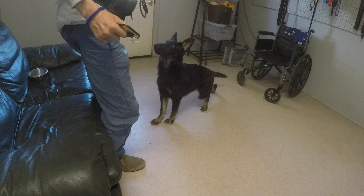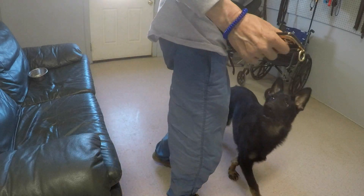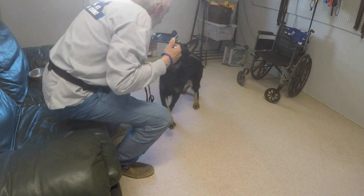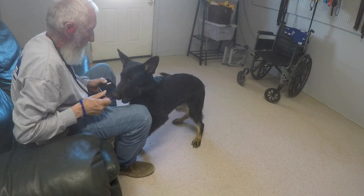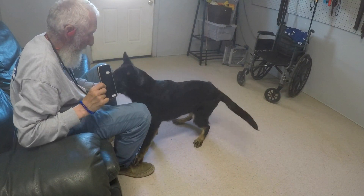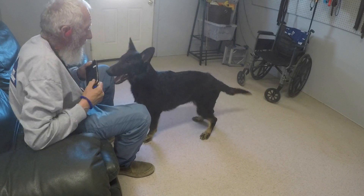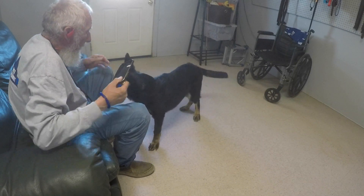I click for any interaction with his mouth on the phone cover, and I got him to actually bite it for now — and we're going to build from there.